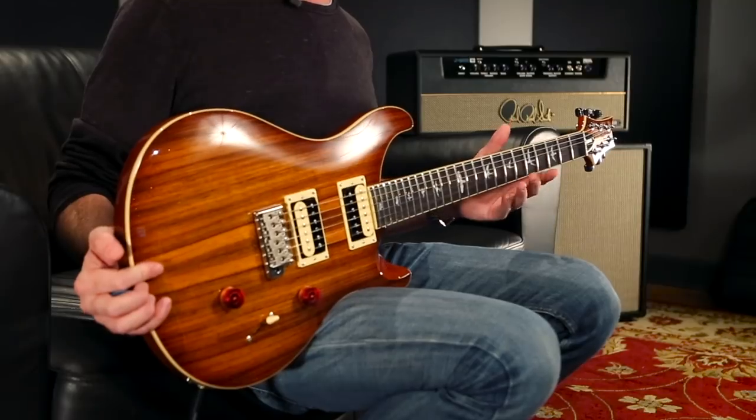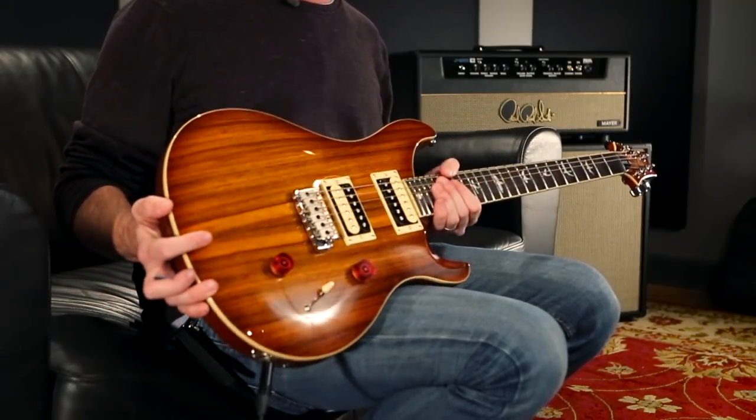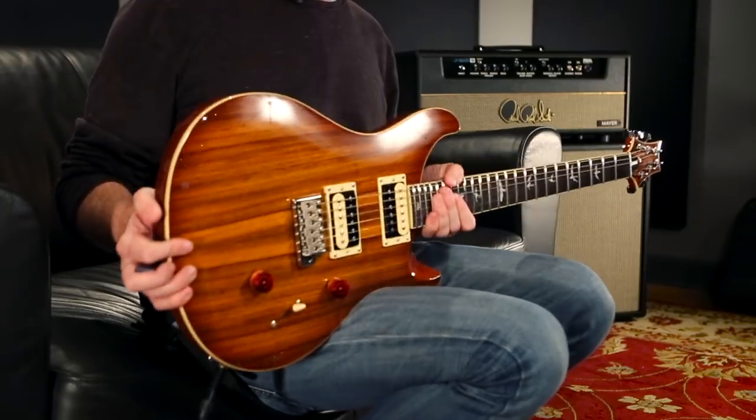Paul Reed Smith has always been known for exotic and beautiful woods from the very beginning — beautiful curly and quilted maple tops, and things like the zebra wood and spalted maple that were previously available only on private stock instruments. It's great to see those as options in the SE line. This guitar just looks like a million bucks to me. If you'd like to see what else is available, head over to PRSGuitars.com and be sure to subscribe to the YouTube channel. Thanks for watching.